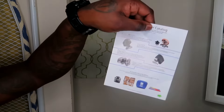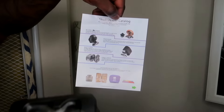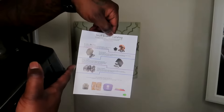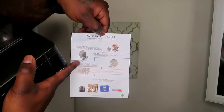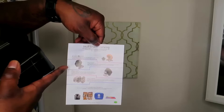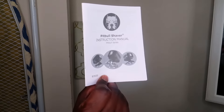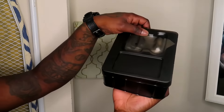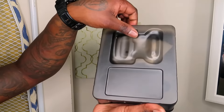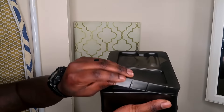It comes with the instructions — oh, actually this isn't the instructions, it's the catalog. They have different ones — I was going to get the Palm Shaver, which was like $39, $49 on Amazon. This here is the instruction manual. Check it out — I just hope I don't drop it.